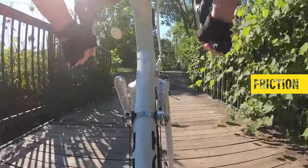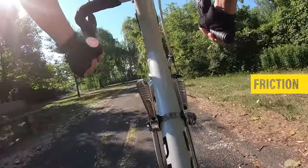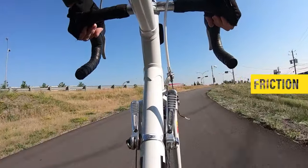So which one do you think is better — the index or friction shifters? What do you think about downtube shifting? Are they any good, or should shifters be located on the handlebars?